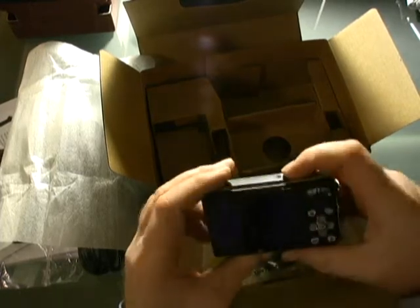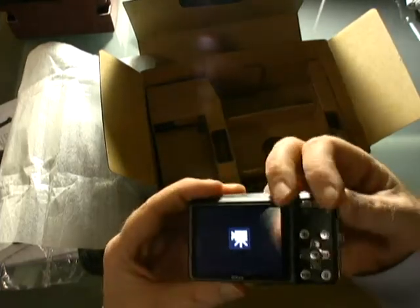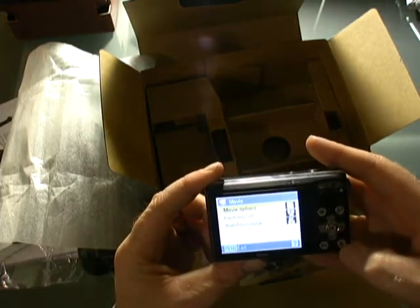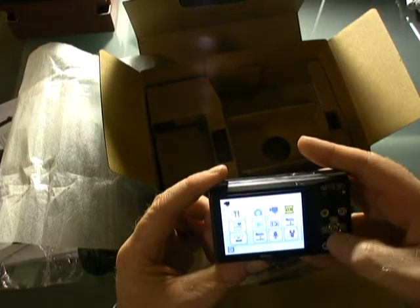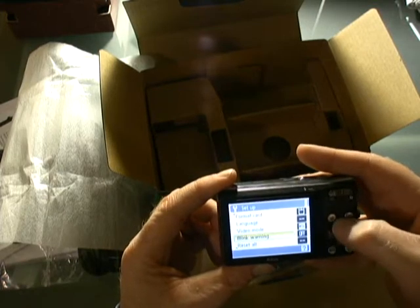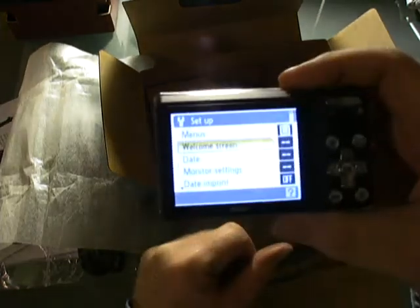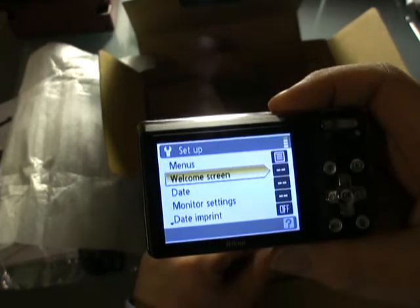I'll power it up. It's in video camera mode now. The menus are pretty standard on this. Lots of handy features included on the Nikon. We'll have a more thorough review of the Nikon and its features in the future.